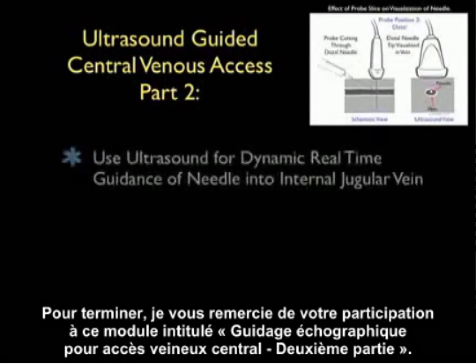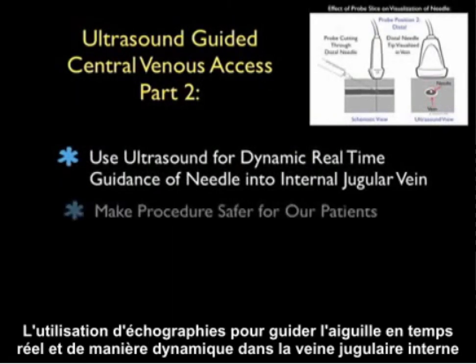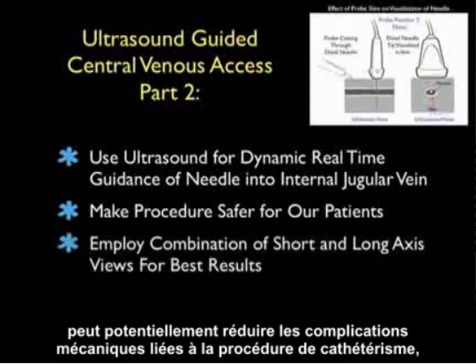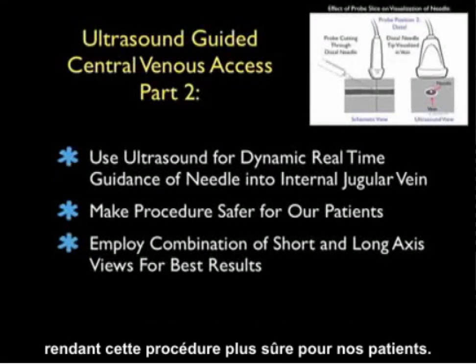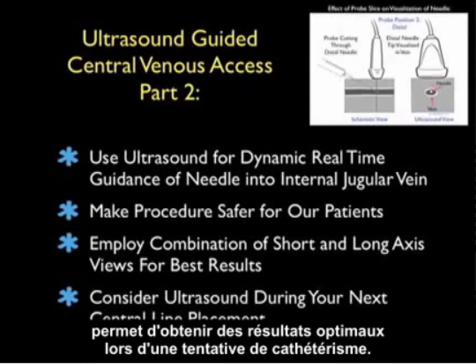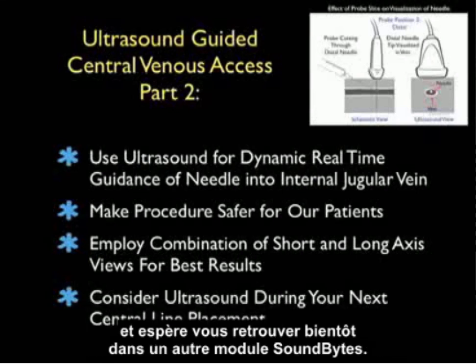In conclusion, thanks for tuning in for Part 2 of Ultrasound Guided Central Venous Access. Using ultrasound for dynamic real-time guidance of the needle into the internal jugular vein can potentially decrease the mechanical complications of the cannulation procedure, making the procedure a safer one for our patients. We can employ a combination of both the short and long axis views of the internal jugular vein for optimal results for a cannulation attempt. I hope you consider ultrasound during your next central line placement and I hope to see you back as SoundBytes continues.